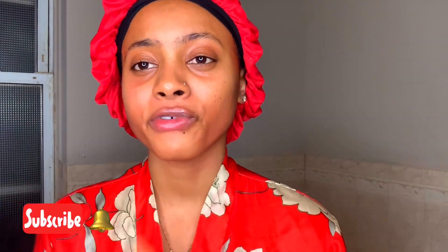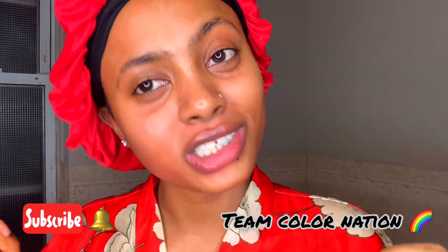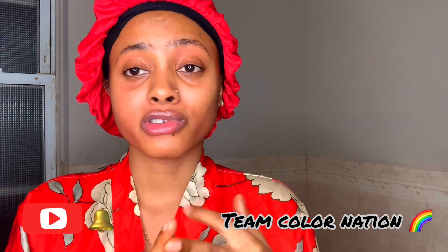Thank you for watching my video — I really appreciate it. This is my nightly routine and I'm glad you got the opportunity to see it. Remember, we're all Team Color Nation — we're all family. Please comment, like, share, subscribe, and click the post notification bell to see when I post another video. I'll see you guys in the next one, bye!